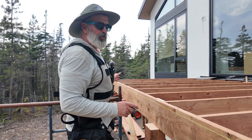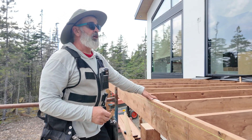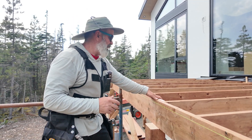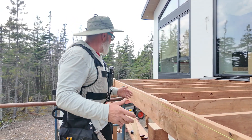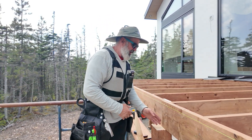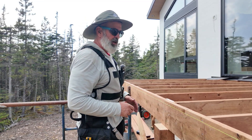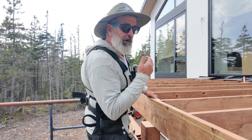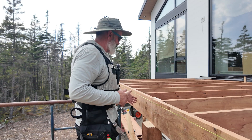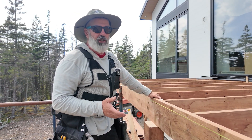Now it's very easy to show people where the quarter points of a built-up beam should land and where they can't land. We could just do all three plies of this beam and have them split right on this post, but I would much rather see us end up with a quarter point here and perhaps a quarter point in the other ply over here. It's going to be a great teaching opportunity.